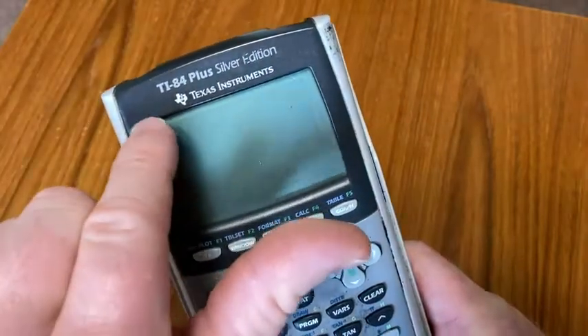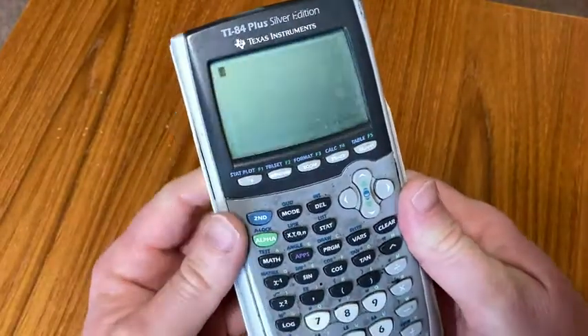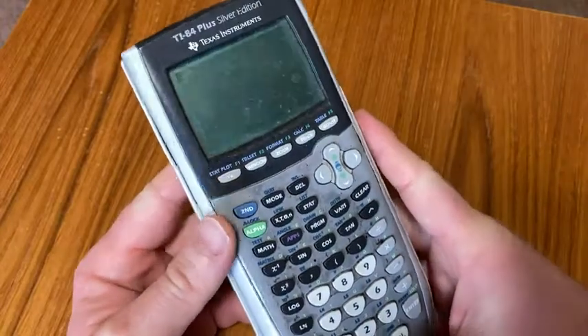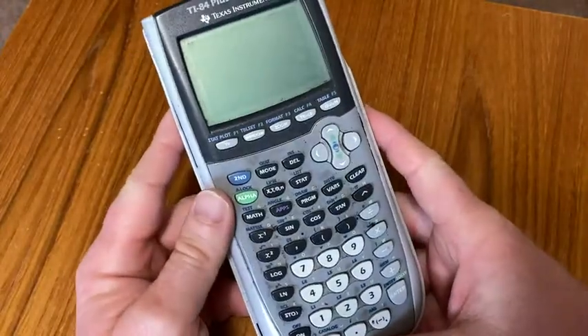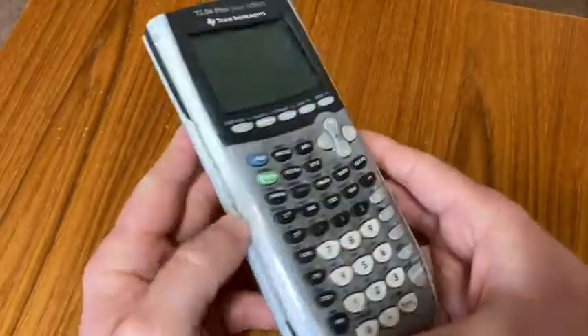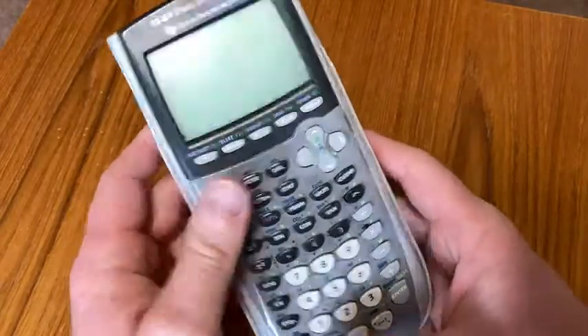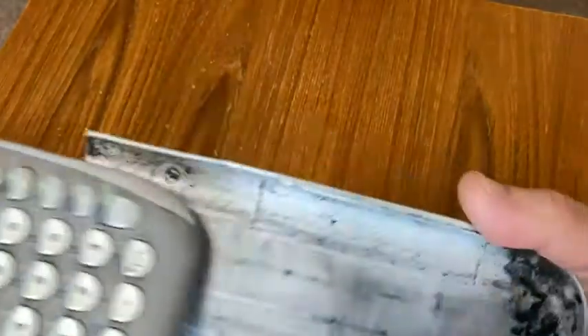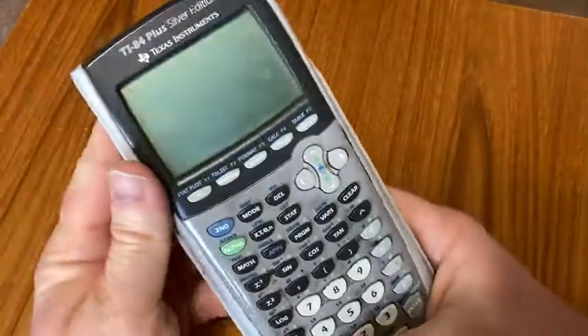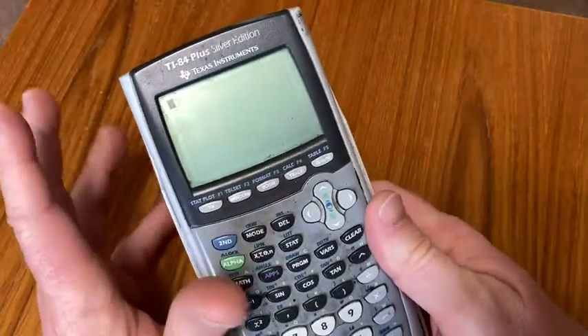One of the big pros of this particular calculator is if you are using it for a class in college and your professor does not allow what's called a calculator with a CAS. A CAS is a computer algebra system. You'll be able to use this one, because this doesn't have a CAS. So the TI-89 and the Inspire, they can factor, they can expand, they can integrate, they can differentiate, they can do basic calculus.